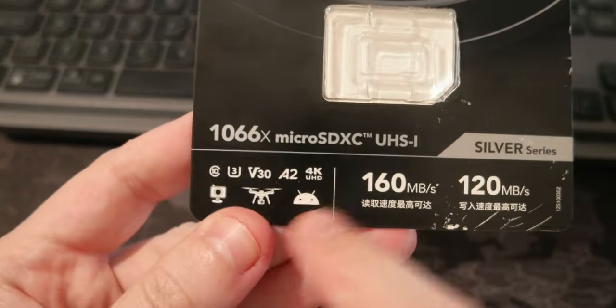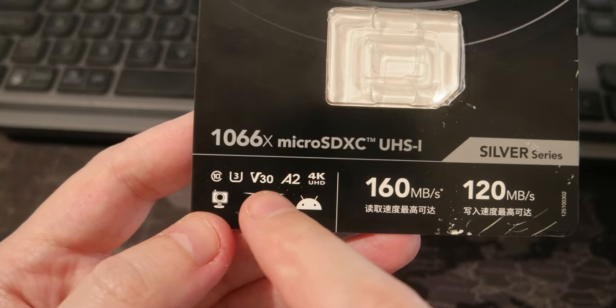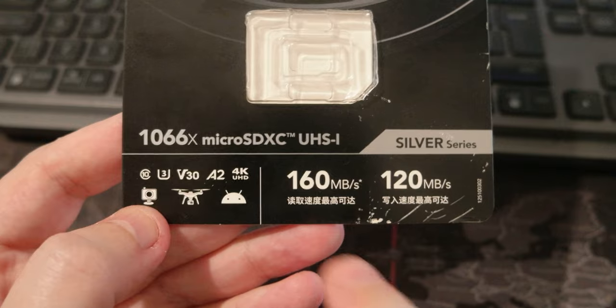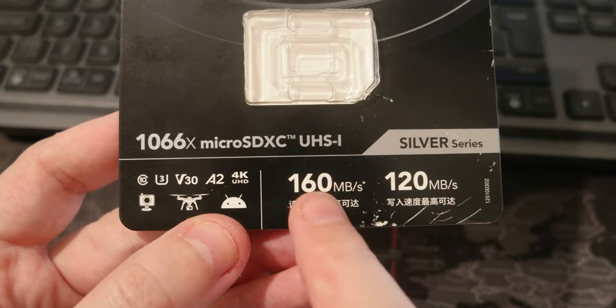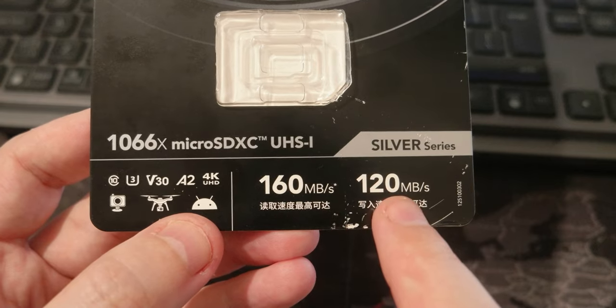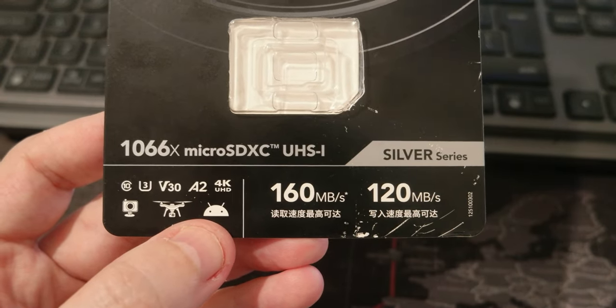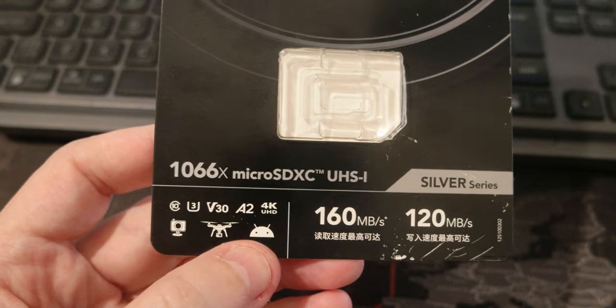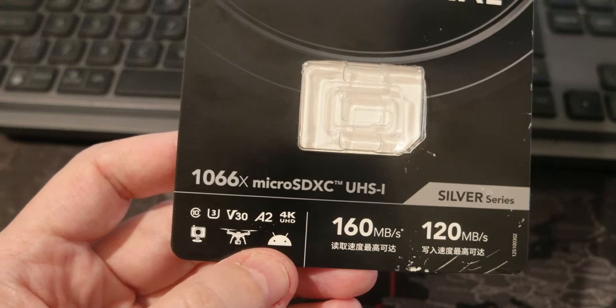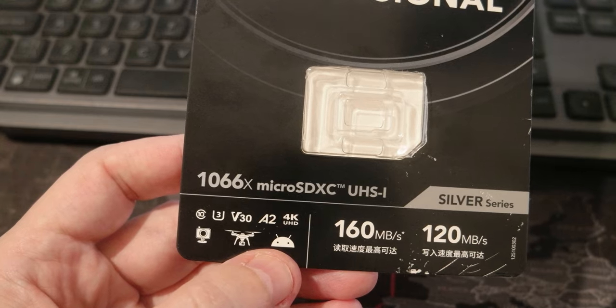Just wanted to share this — you need at least a U3 V30 A2 4K card. This one is 160 megabit per second read and 120 megabit per second write. I'm going to leave the link in the description if you're interested in buying it. See you in the next video, bye bye.